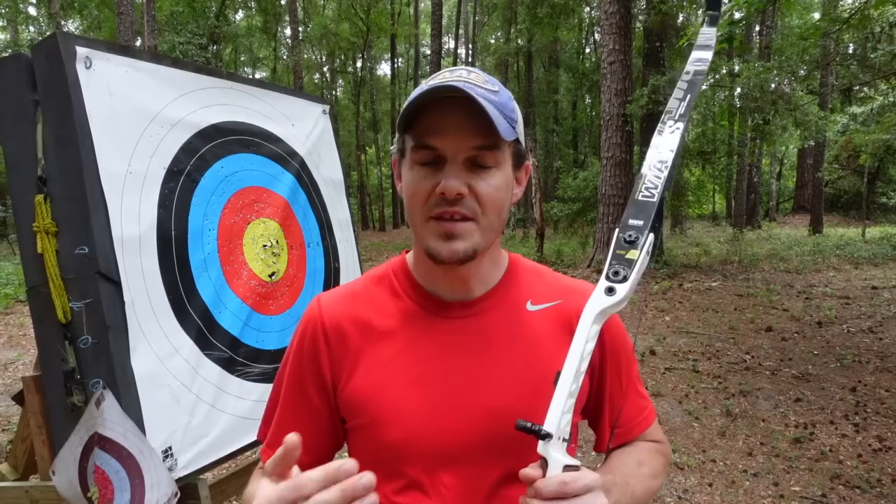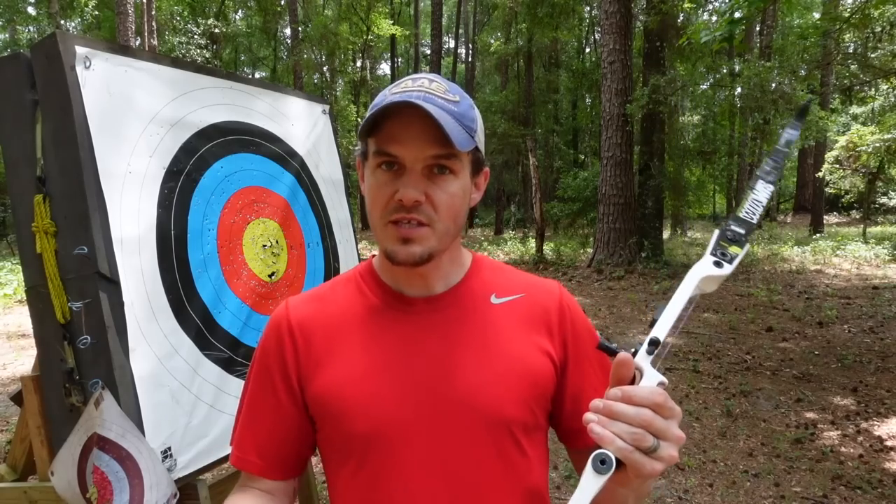So, back tension — what is it and how do you achieve it? The idea is that you're using larger, bigger, stronger muscles in your back to hold the bow back and pull it back, so that the smaller muscles in your arms and hands don't get so fatigued. This allows you to shoot either heavier draw weight, more arrows, or be more consistent under pressure at a tournament or in the field. Using larger muscles is basically the core principle of back tension because they are bigger and less susceptible to physiological changes when you're under pressure.